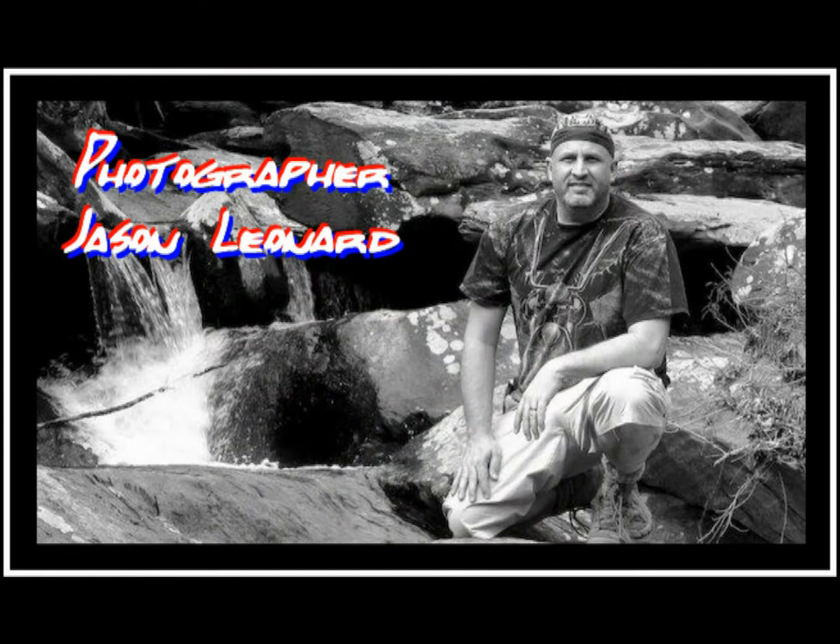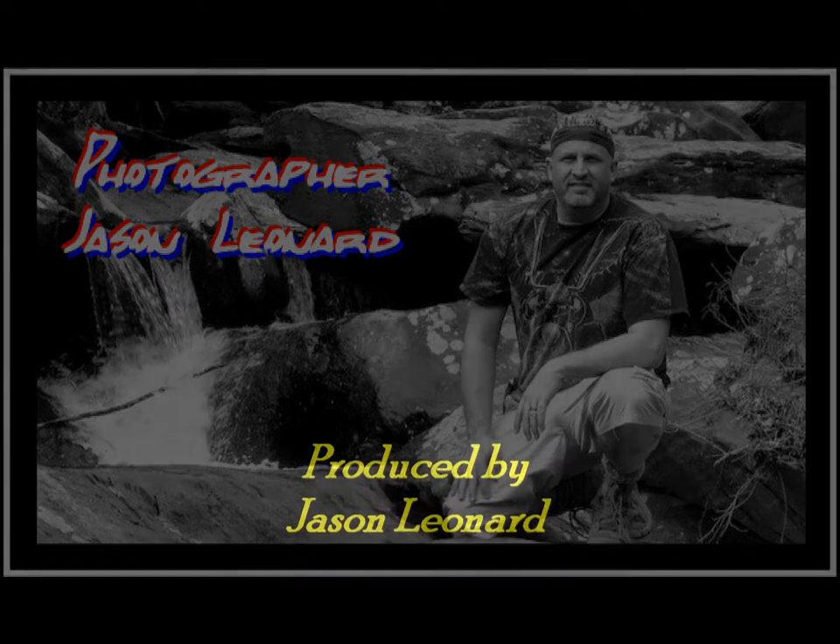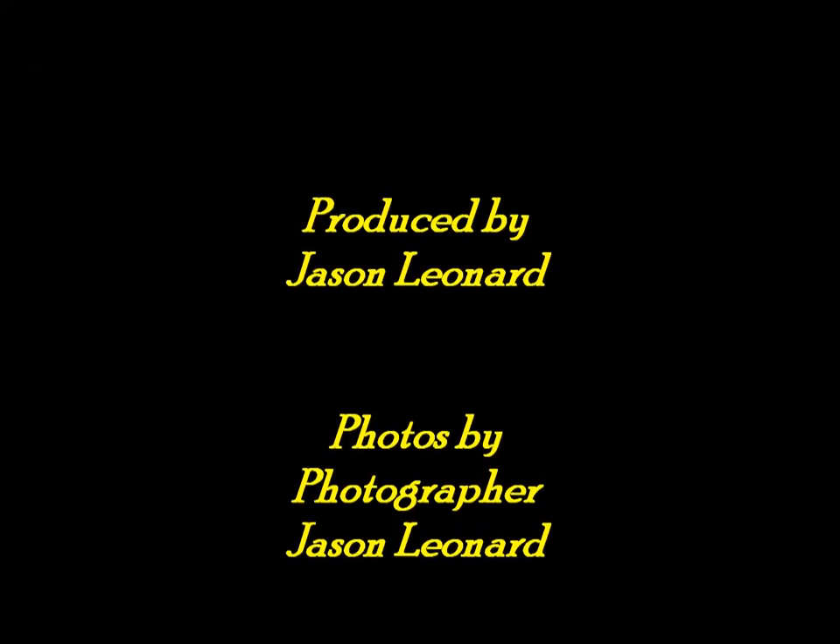I want to thank you all for listening to a few techniques I have to offer. My name is Jason Leonard, I'm a photographer in the Chattanooga, Tennessee area. If you're ever in the area, look me up. Remember, the best way to get good at anything is repetition and practice — so get those cameras out, get out into the fields, and enjoy your shooting.